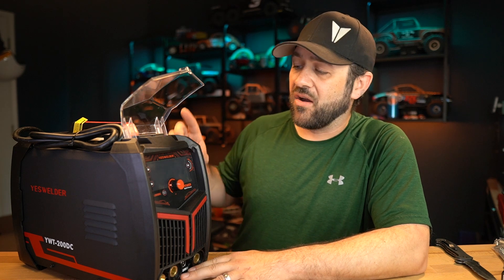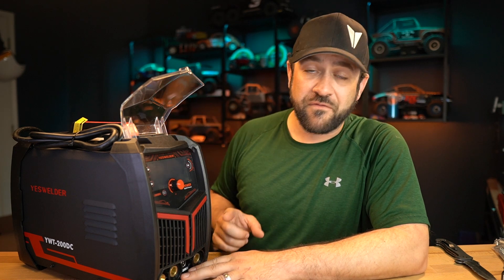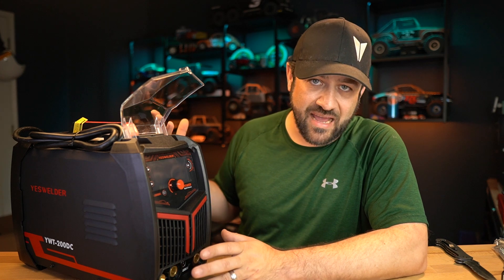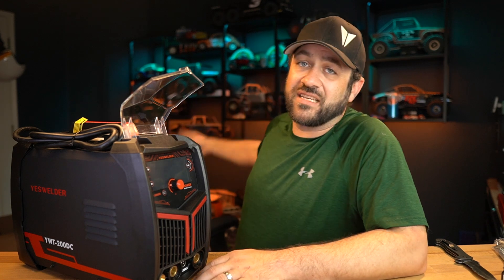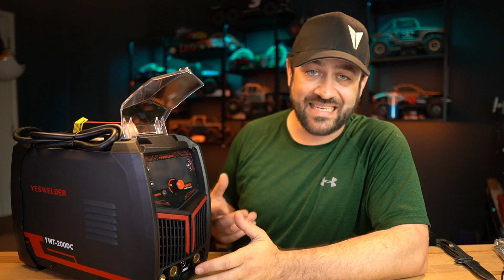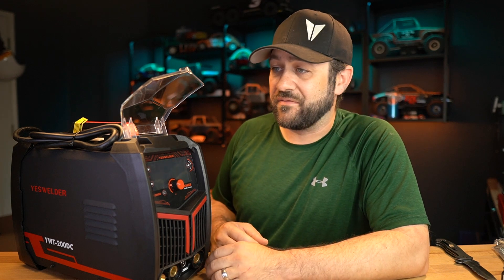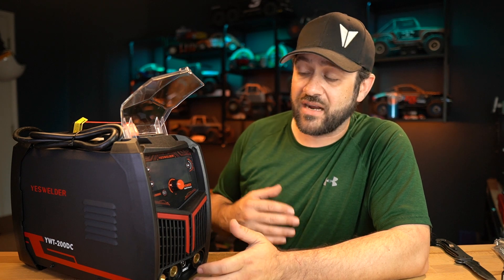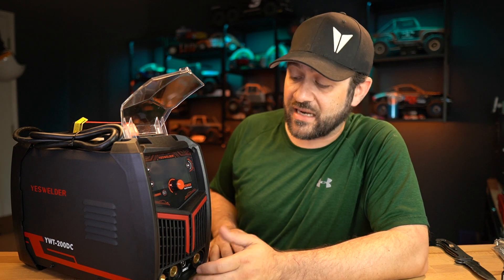The main points to take away are that it's got high-frequency start, which is something I feel is a must-have. For the type of work that I do — especially fabricating RC cars — I'm often using very thin steels, stainless steels, and titaniums, so high-frequency start is very handy. It keeps my tungsten cleaner. Once I went to a machine with high-frequency start, I couldn't imagine going back to the lift TIG that I started with.